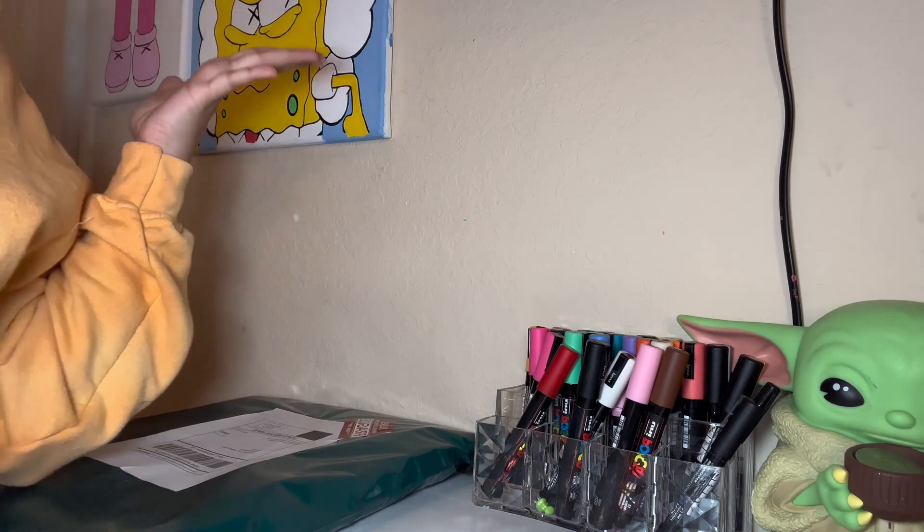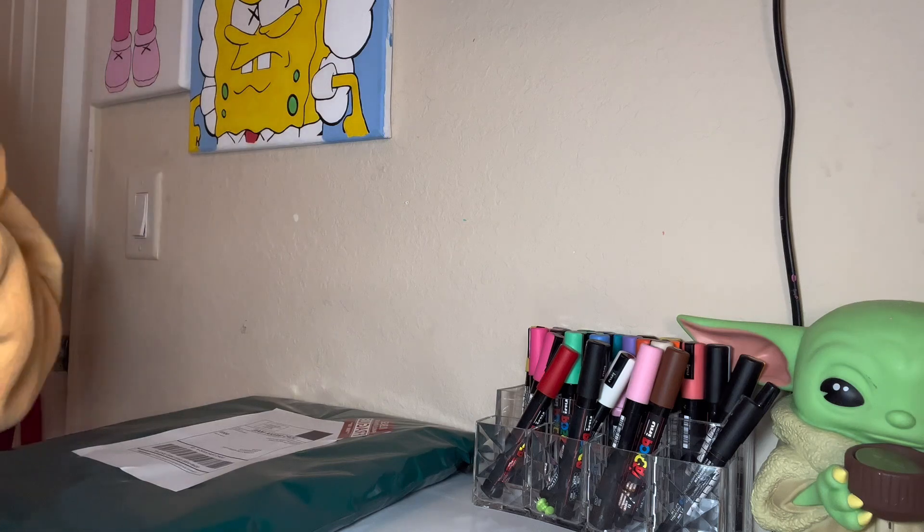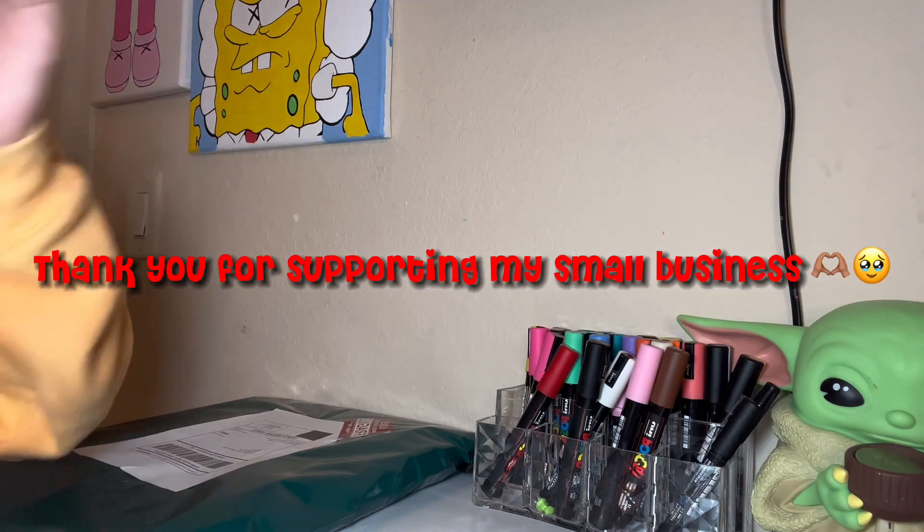And if this is the type of content that you like and prefer to see in the future, thank you for supporting my small business. Bye y'all!